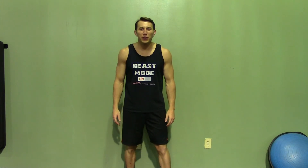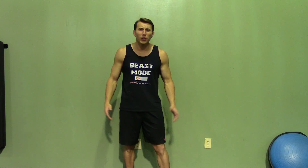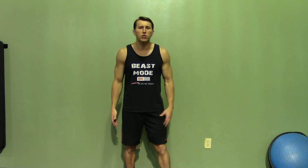Thank you for joining me today. If you enjoyed this demonstration, make sure you check out HASfit's website for hundreds of additional free workouts. We have our free meal plans to lose or gain weight, as well as our complete 30 to 90 day fitness programs. Please do me a favor and subscribe to this YouTube channel — it will really help keep this great service free.